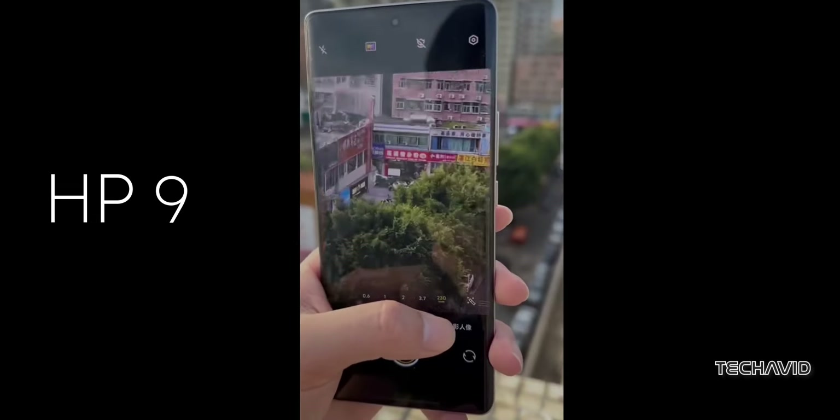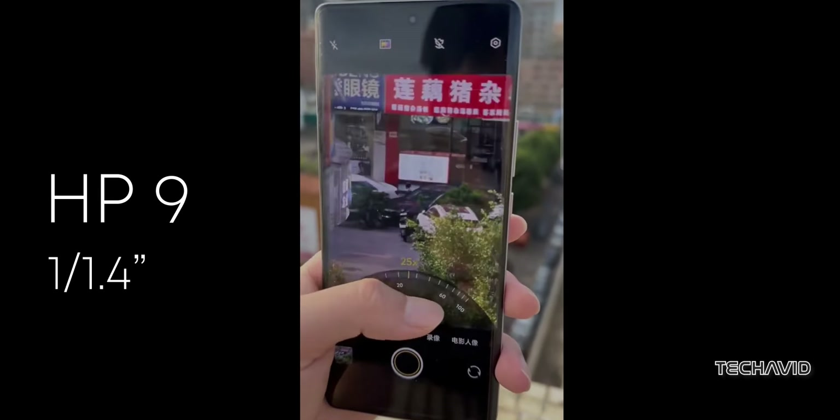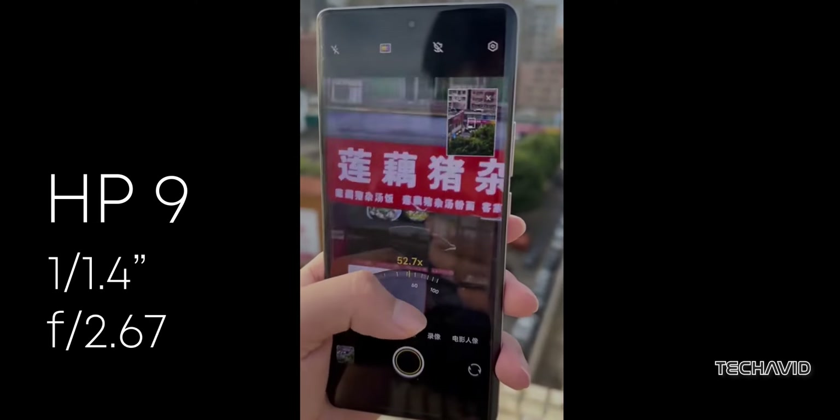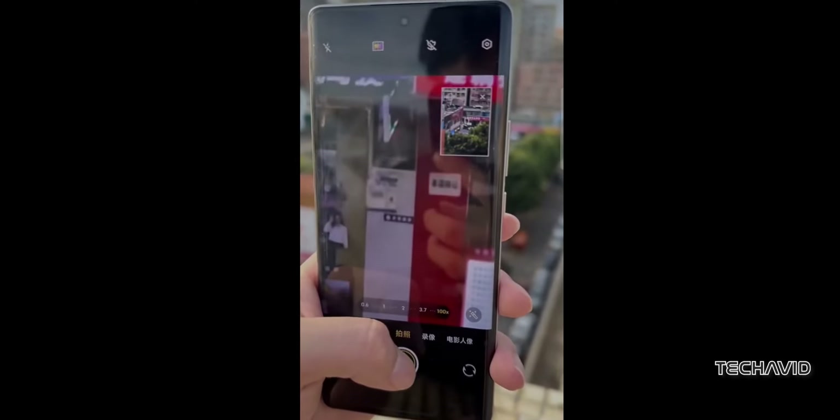is co-developed with Samsung and measures 1/1.4 inches. It has an f/2.67 aperture and an 85mm equivalent focal length, ensuring stunning clarity and detail.